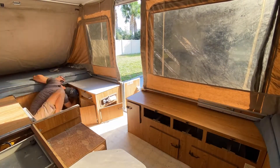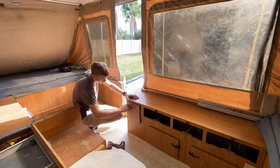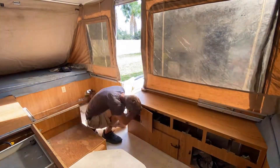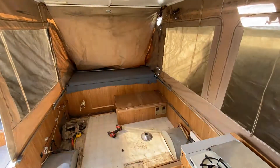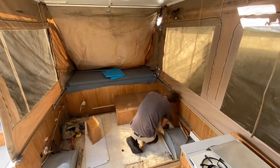In this part we're just removing all the screws that are holding the cabinets in place, as well as all the trim pieces, and then removing the water tank and the service panel with all the electrical in it.